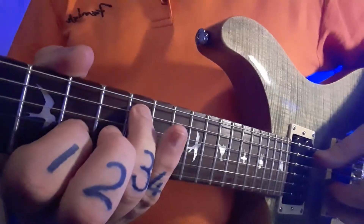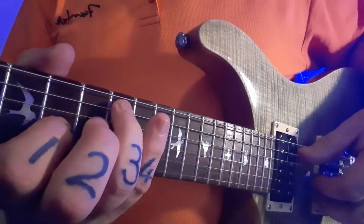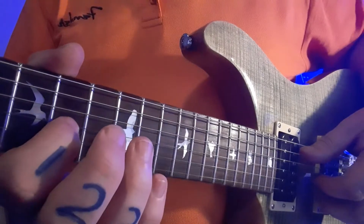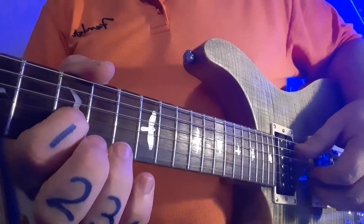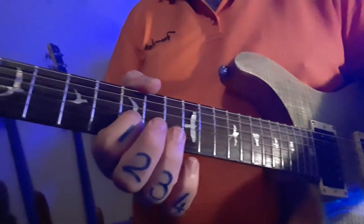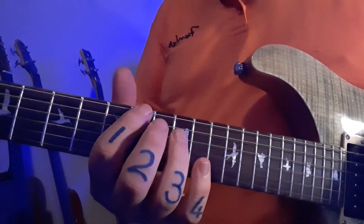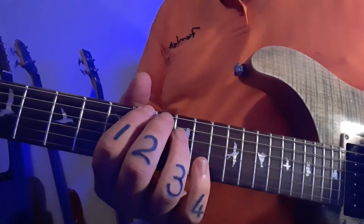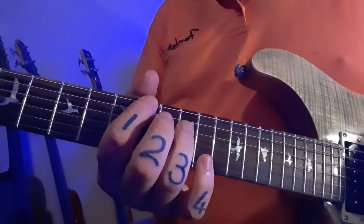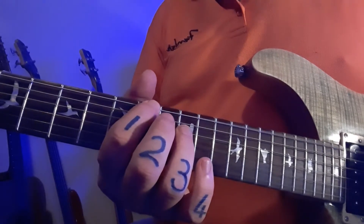One more time, bit of a different angle. One, two, three, four and... I'm going to zoom in now more head-on on the fretting hand and take you through it so you can see the finger movements. It's not moving much — this hand's not doing that much. Everything is largely finger one and finger three. I'm going to count in, so if you want to join me, you can. One, two, three, four and...